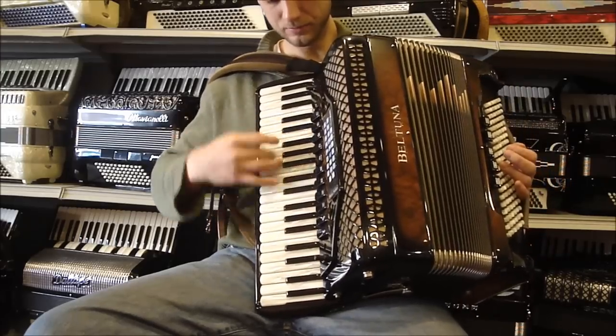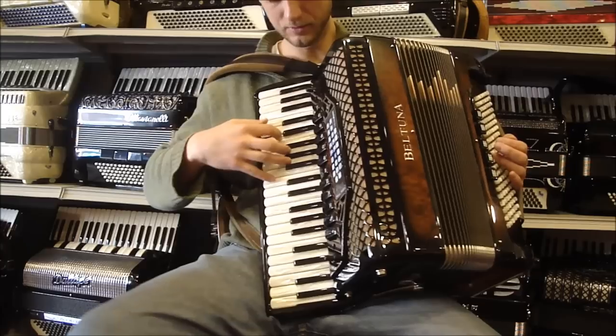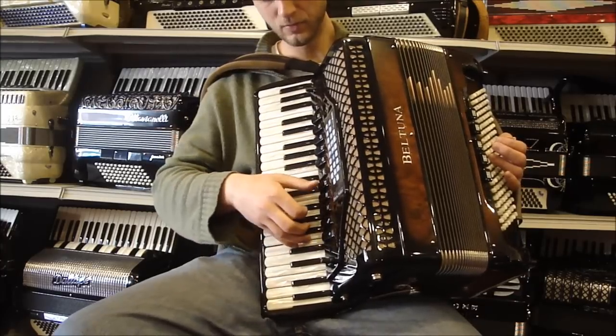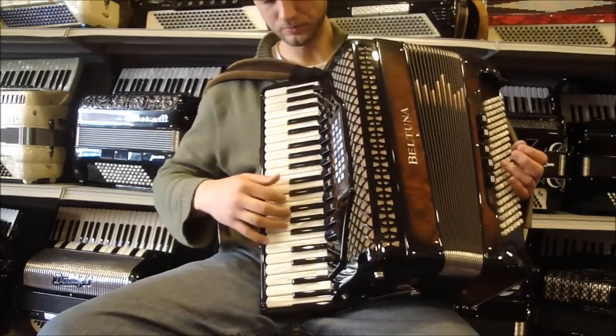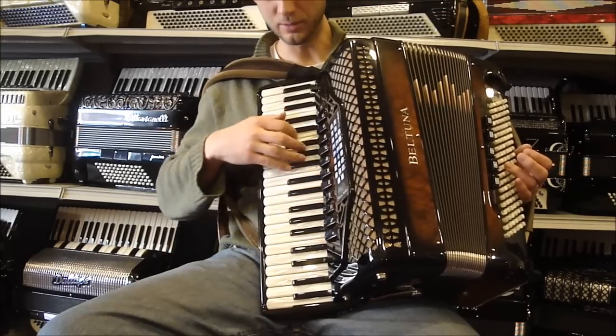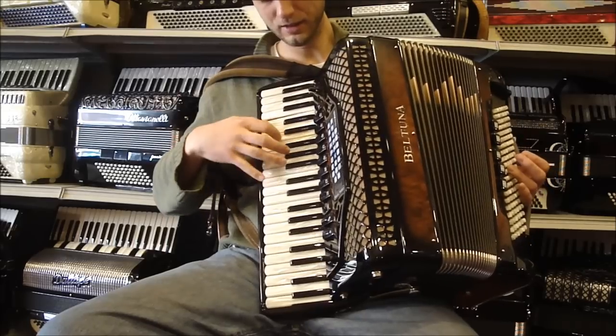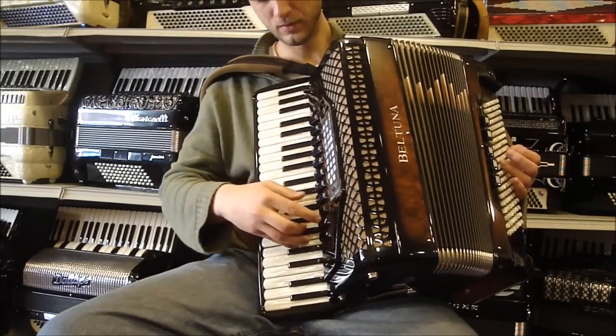Master. This is our three reed Musette. Tremolo. This is our two reed, kind of drier Musette. Clarinet.